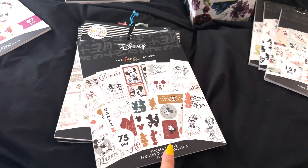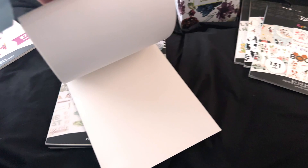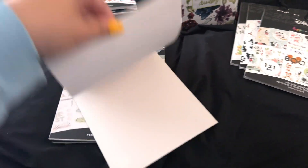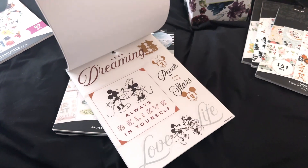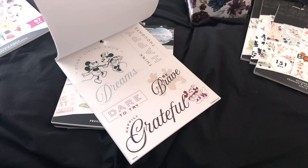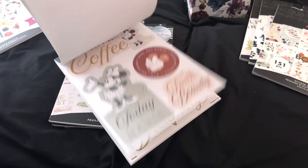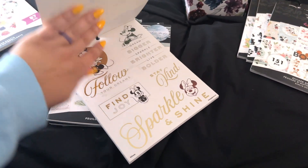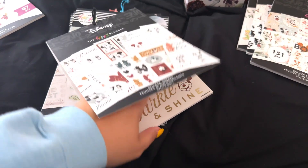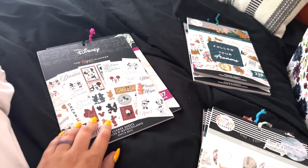This is the Disney Farmhouse one. When they first came out with this, I fell in love with it — I thought it was so pretty. I liked the different color tones that they used in this, but I haven't touched it. I haven't even used it. There's a lot of Minnie Mouse in this one. We're going to put it in the maybe pile.